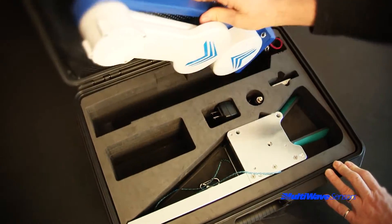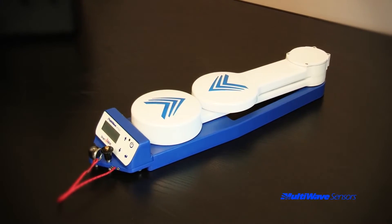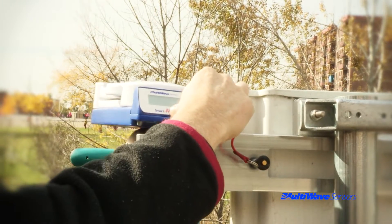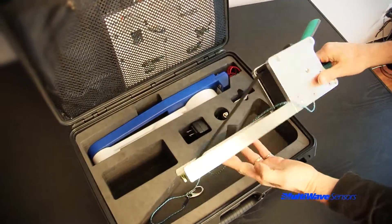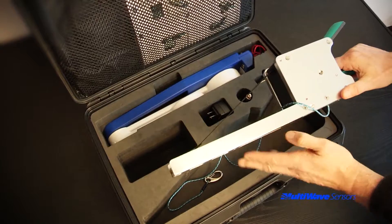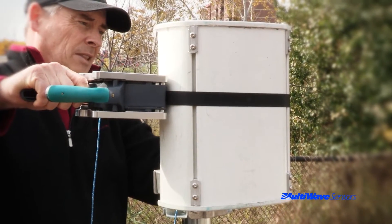The most important component is the GPS compass tool, and this will be referred to as the tool for all of the remaining videos. The specifics of this tool will be described in much greater detail in other videos. The universal mounting bracket, referred to as the bracket, is the next most important piece of equipment, as this is the device that will help you affix the tool orthogonally to the antenna. The bracket will also be described in greater detail in another video.